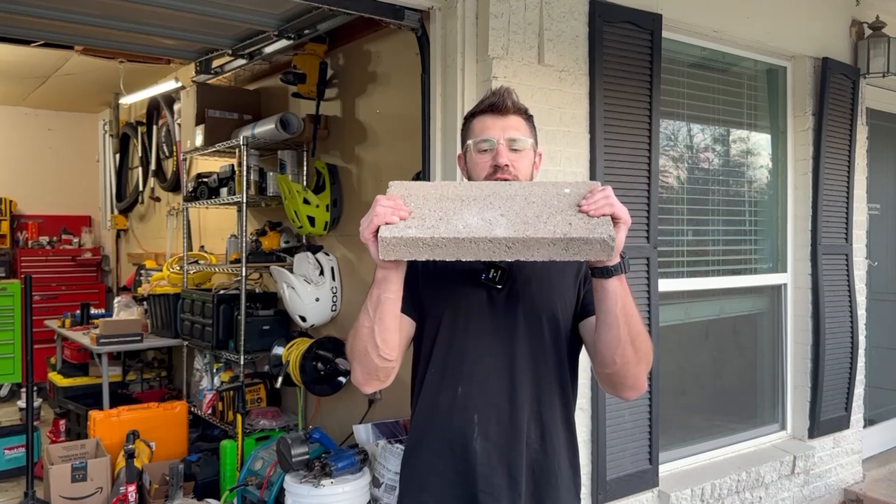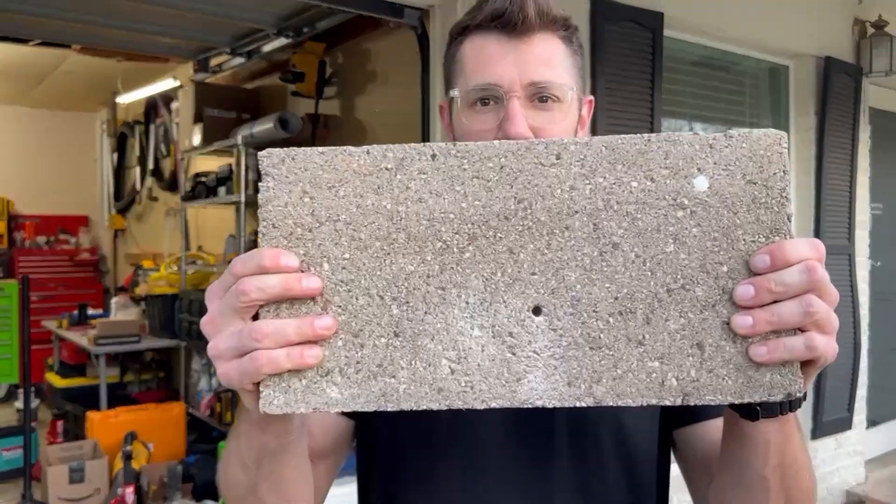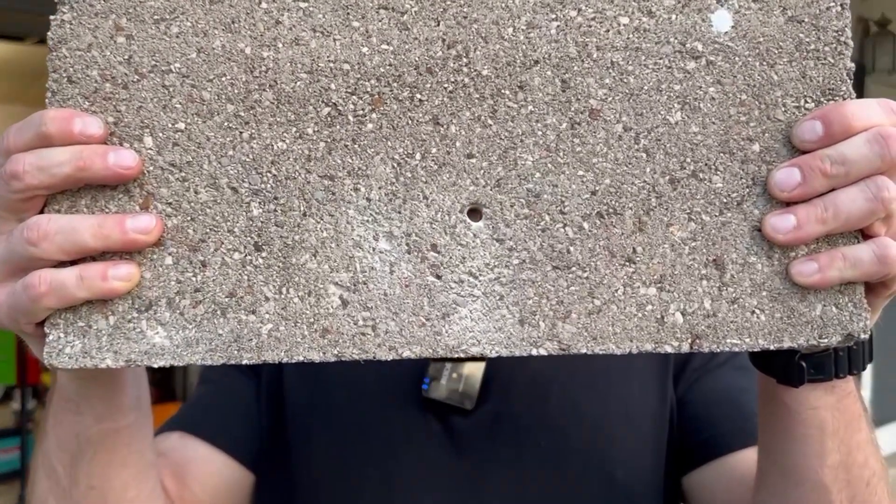It's Wednesday, and on Wednesdays we wonder. I bet you're wondering, Lewis, I've got a piece of concrete here and I really need to put a hole in it. I wonder about that all the time. So how the heck do you drill a hole through a piece of concrete? I'm going to show you exactly how we do it.